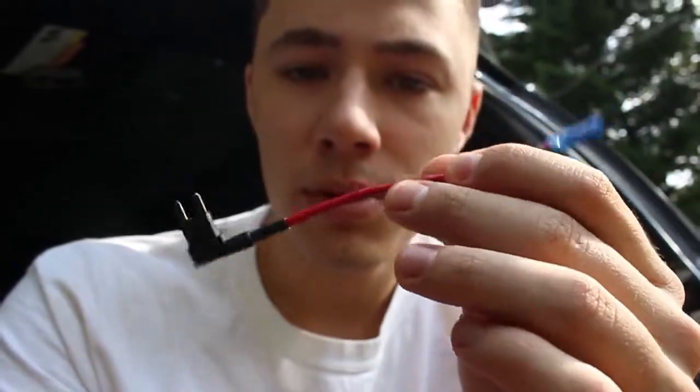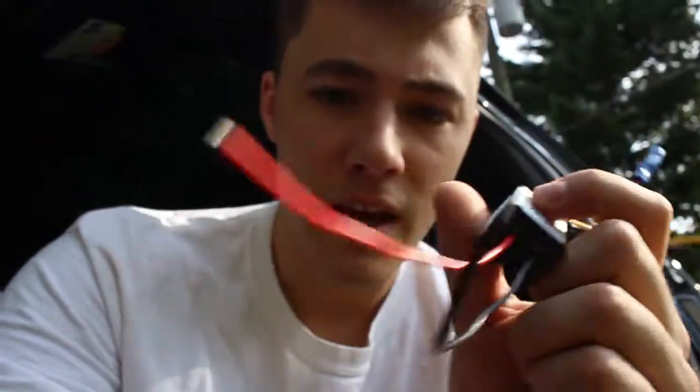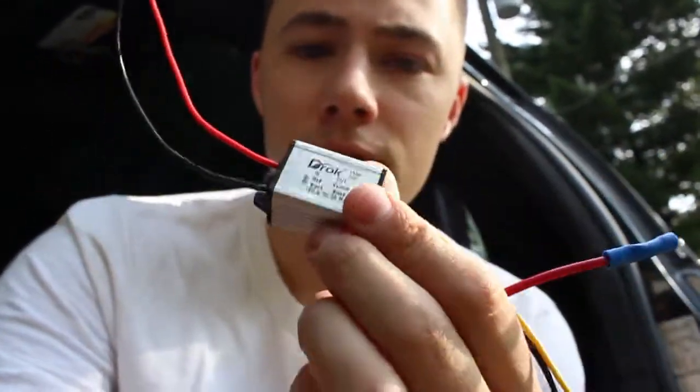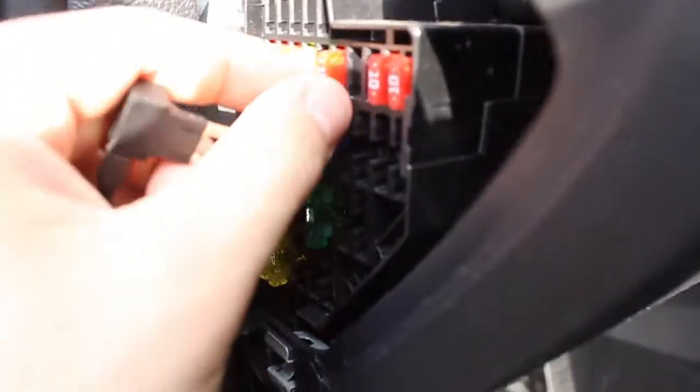Depending on which fuse I plug into, it's usually 12 volts because it comes from the battery. In the event that I can't find a 5-volt source, I bought this step-down converter that goes from 12 volts to 5 volts at 3 amps, so that'll be perfect.